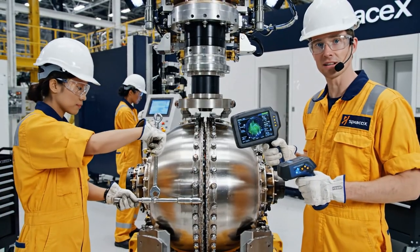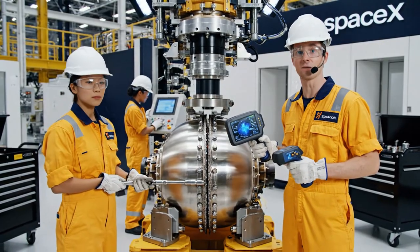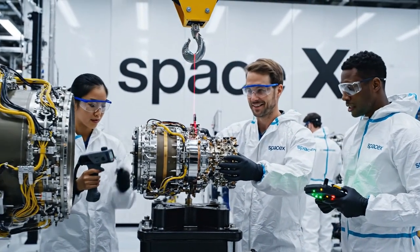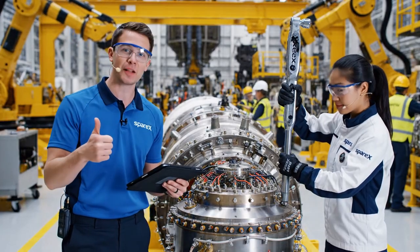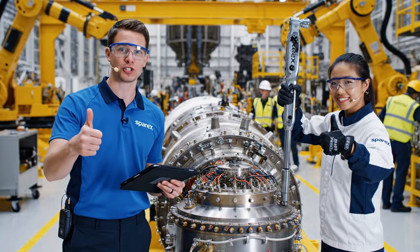Ensuring the integrity of these welds is paramount. This scan confirms the halves are perfectly aligned and ready for the next stage. Laser alignment is locked at 0.7. Copy that. Ready for integration. Readings are stable. Proceed. We're looking at the propulsion system for the Starship — the team is calibrating the turbo pumps, and that torque sequence means we are one step closer to launch.